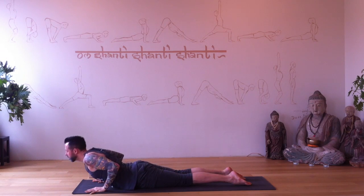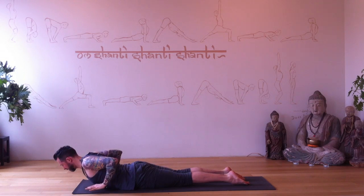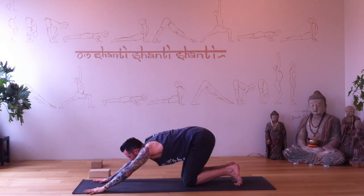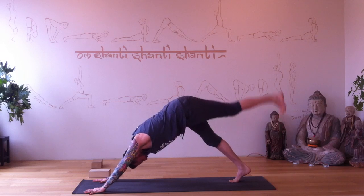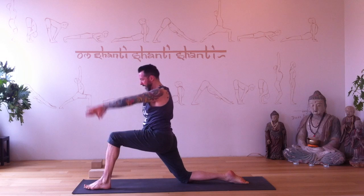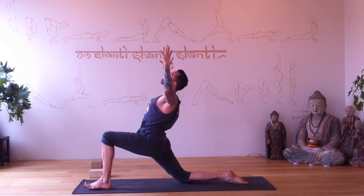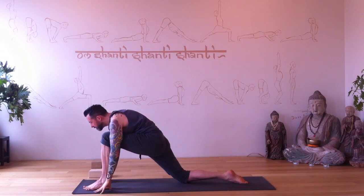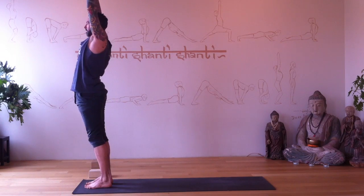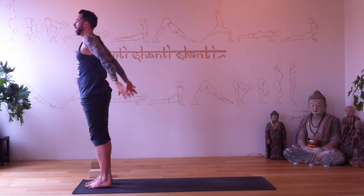Lower, and then one more time — hands float off the floor, tops of the feet on the floor. Stay there, lower, curl the toes under, push back into downward dog pose. Left leg reaches up. Step the left foot forward, back knee to the floor — arms reach up. Exhale bend the elbows — great for guys to open up the pecs and chest. Inhale reach arms up, plant the hands, back toes curl under, step forward. Reach all the way up, push your feet into the floor, arms reach up, palms touch.